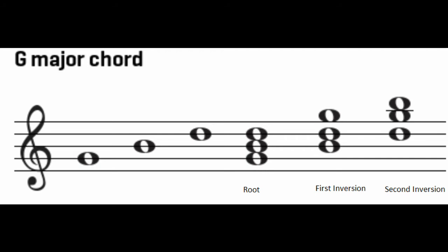Just like the C major chord, the G major chord can also be in two inversions. Looking at the second image, the first inversion uses the same three notes — G, B, and D — but in a different order: B on the bottom, then D, then G on top. In the second inversion, the D is on the bottom with the other two notes above it.